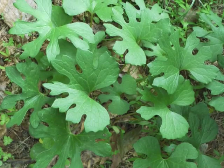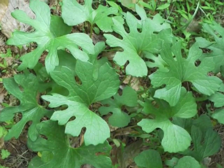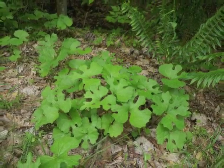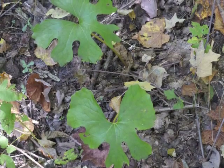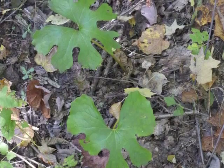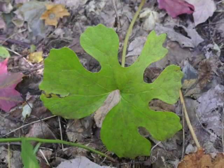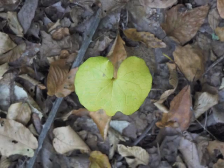Meanwhile, the Bloodroot leaf remains green for a while longer. Some leaves begin turning yellow in late spring, some in the summer, and some in the fall. You can tell the difference between a very young plant and an older plant by the size and shape of its leaves, just as we observed during the spring season.